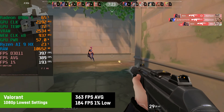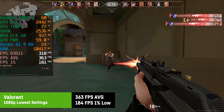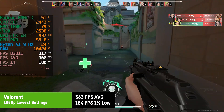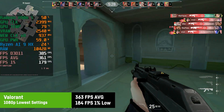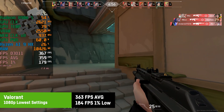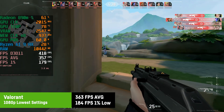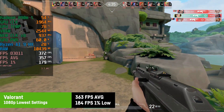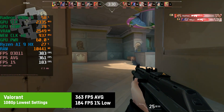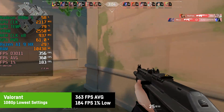Valorant is very CPU-based, and the Ryzen AI9 showed its muscles here: 363fps average at the lowest preset with 1% lows of 184fps — by far the best result today. A 200Hz WQHD monitor could even make sense in this case, which is crazy. I wasn't able to blame the laptop for my bad performance — I just don't play this game.